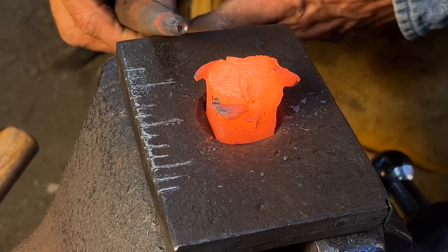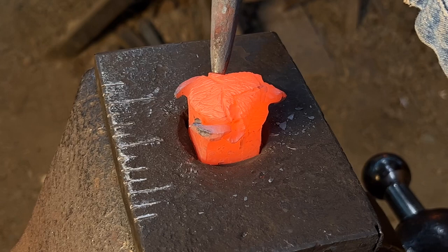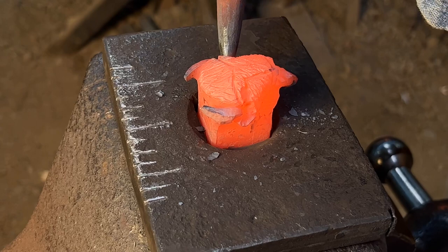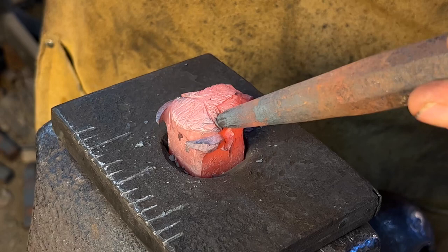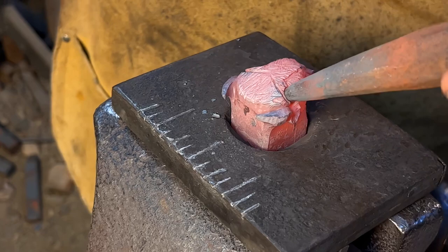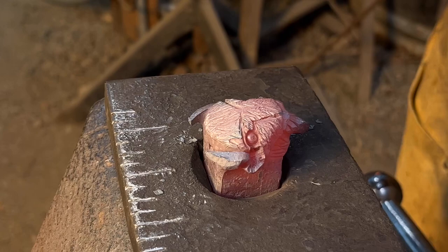Now I'm going to put in the eyes. I'm using approximately a 3/16 inch round eye punch. I'm not driving it straight in — I'm driving it slightly up and in. Then I turn that tool and rock it around. Be careful not to drive it too deep; make sure the metal fills the punch.